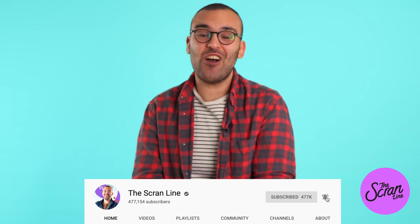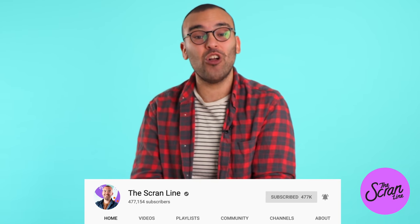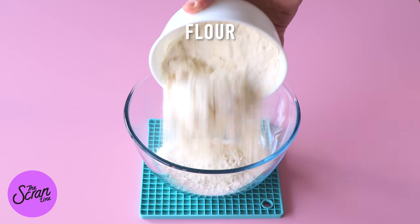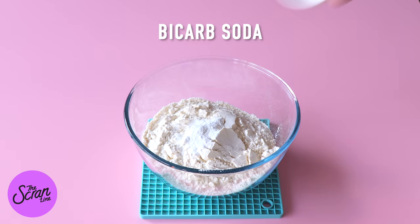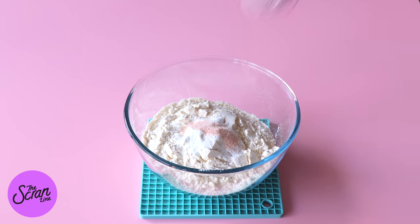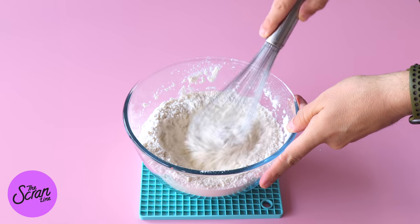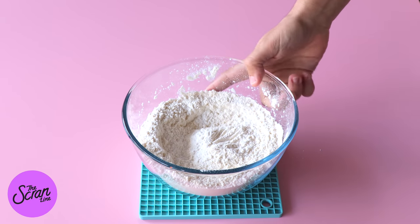Hit the like button and make sure you subscribe so you can keep up to date with all of my latest recipes. We're going to begin by adding the flour, baking powder, bicarb soda, and salt into a large mixing bowl. I'm just going to use a hand whisk to whisk this together until it's really well combined, then set that aside.